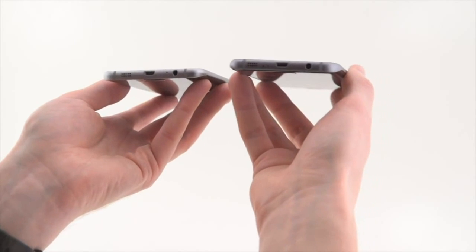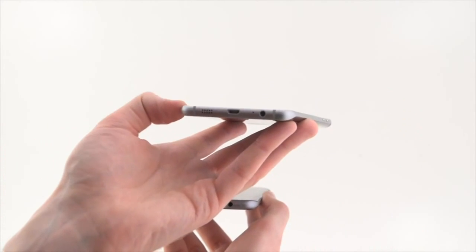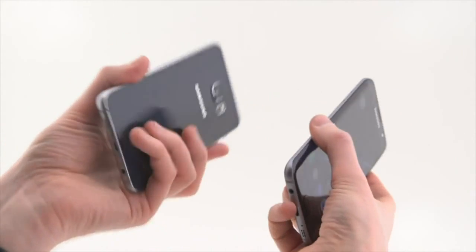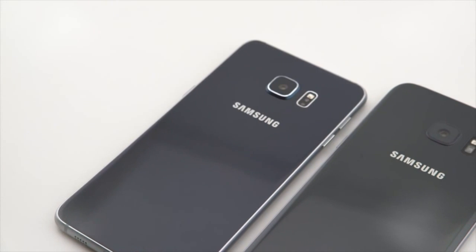If we hold it here, you might be able to see the curved tapered edges, just like a Note 5, where you can have a completely flat screen on the back of the GS6 Edge Plus. Beyond that, the overall physical frame of the device is pretty similar — obviously a Samsung design.